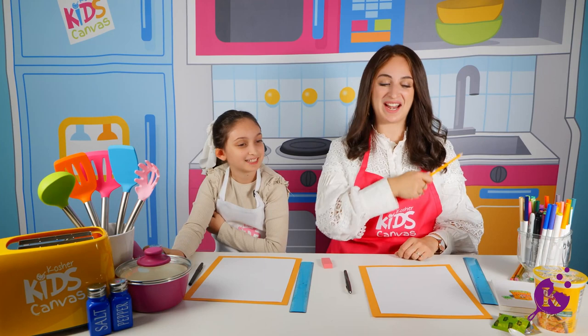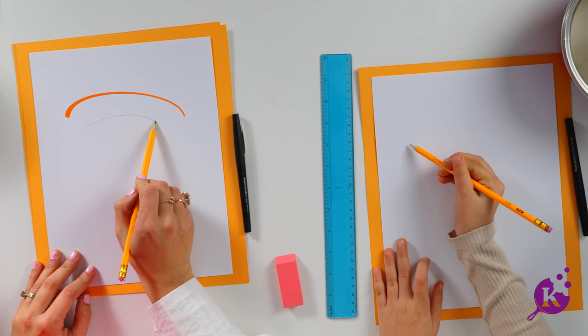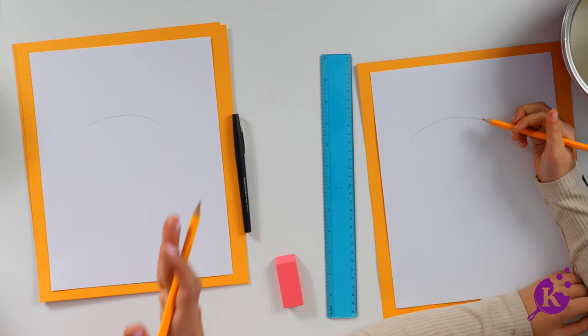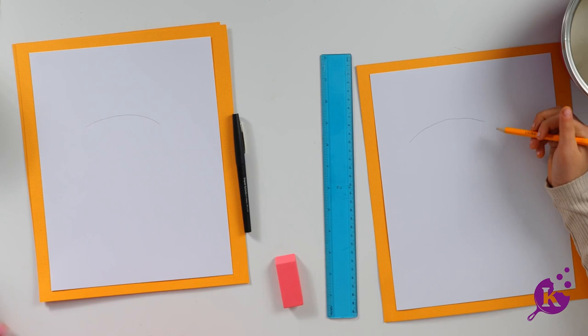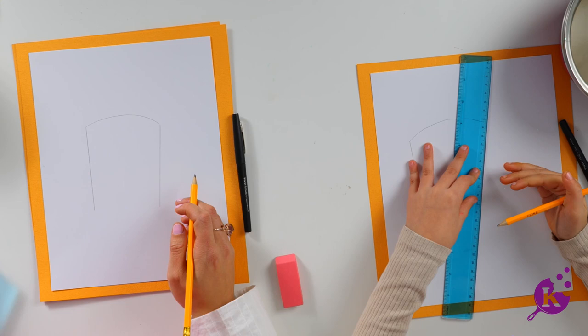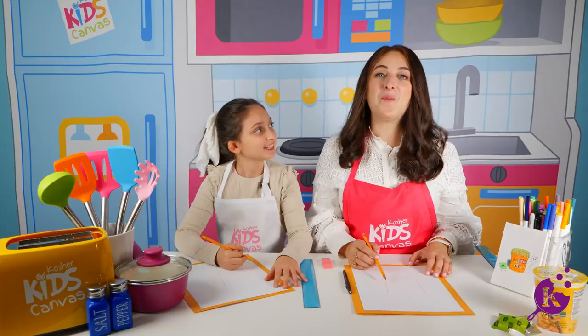So we are going to start with the shape of the top of the soup — we're going to make an upside down kind of frown. Now we're going to make the sides of the soup, but we're not going to make it totally straight. We're kind of going to make it coming in a bit. Coming in a little bit that way and a little bit this way. Close off the bottom with a little rounded smile shape.